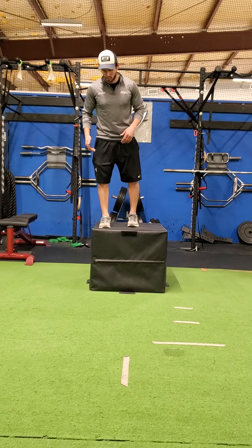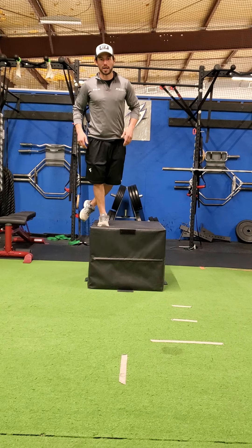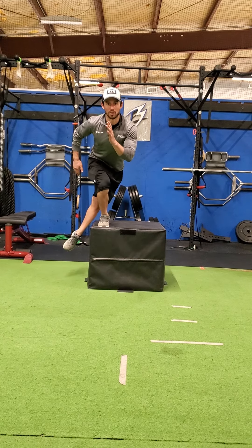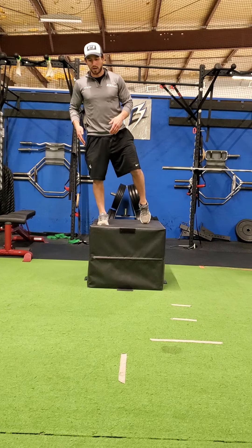Now going into a cross center squat, you just switch the legs, feel that extension of that leg going through and behind, pointing that toe, then extending back up in that sprinter stance.